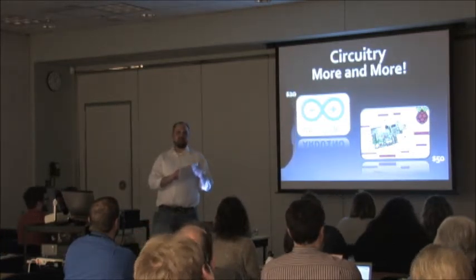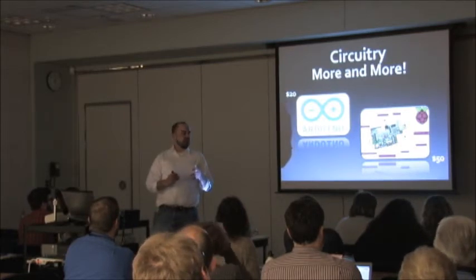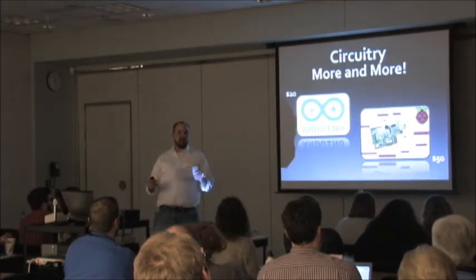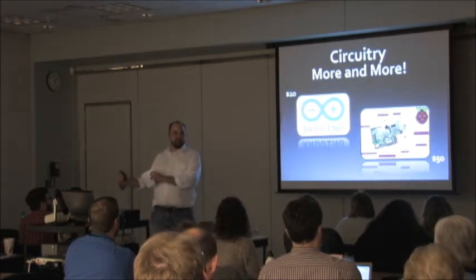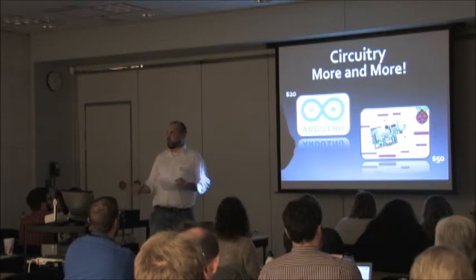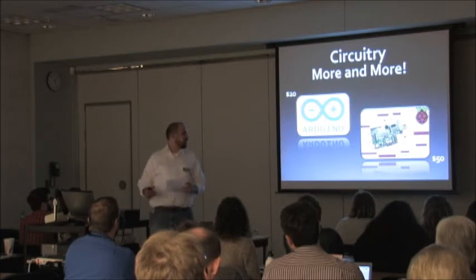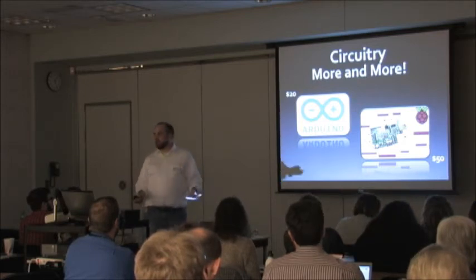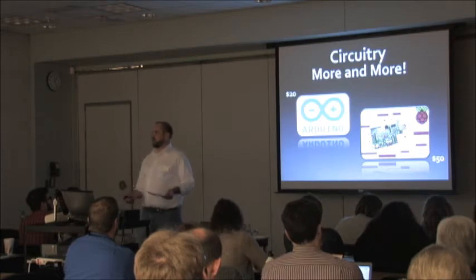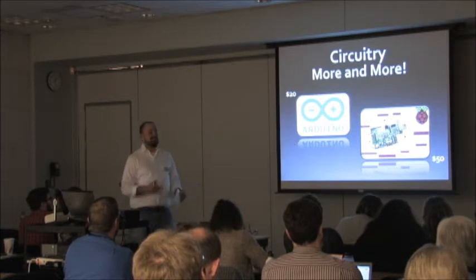Things are starting to get easy enough that creative people can lend their senses to it — and that's when the magic really starts happening. Raspberry Pi — what is it? It's a credit card-sized Linux computer. Why is it important? First, it's super cheap for a computer: $50. It hooks up to things you might already have — your TV, a keyboard and mouse, a network cable — and you have a computer.